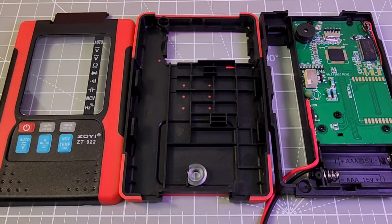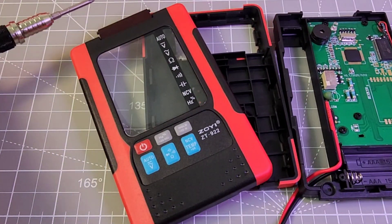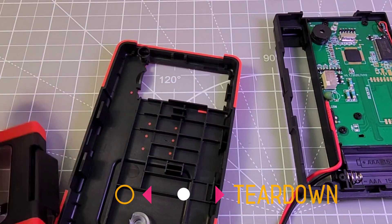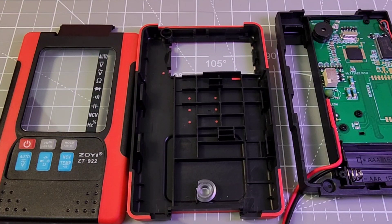Teardown time! Let's start with that clamshell. Looking good — we have that little hinge mechanism over the top. That's what gives us that great clamshell effect. Easy breezy, just pops out — it's a no brainer. Good quality plastic once again.